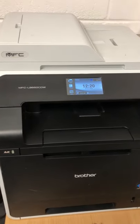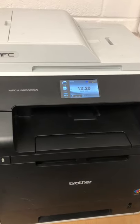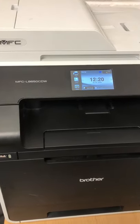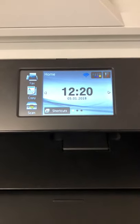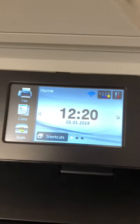Here we have a video to show you how to reset the drum unit on your MFC L8650 CDW. It works with various different Brother printers as well — you'll know if it's got this type of menu, which is pretty standard on any of the MFC printers.